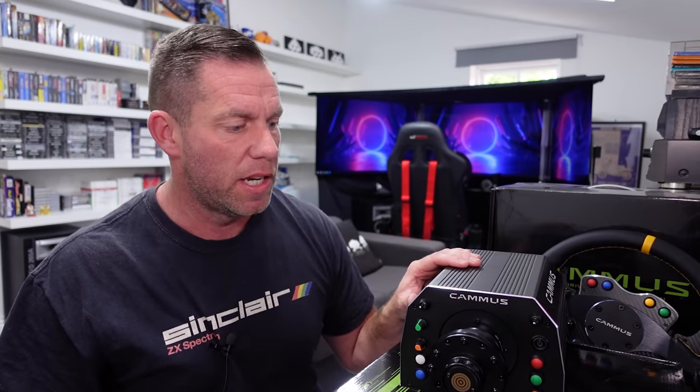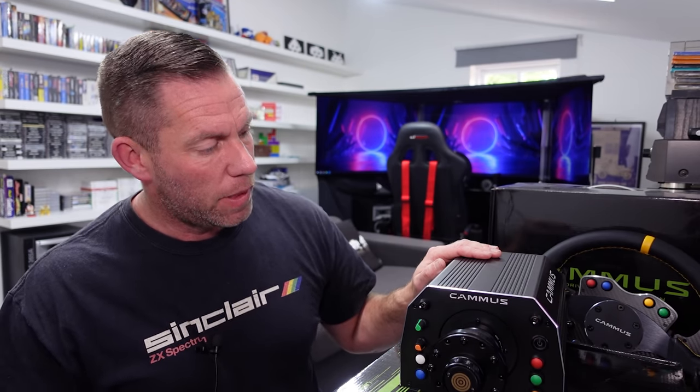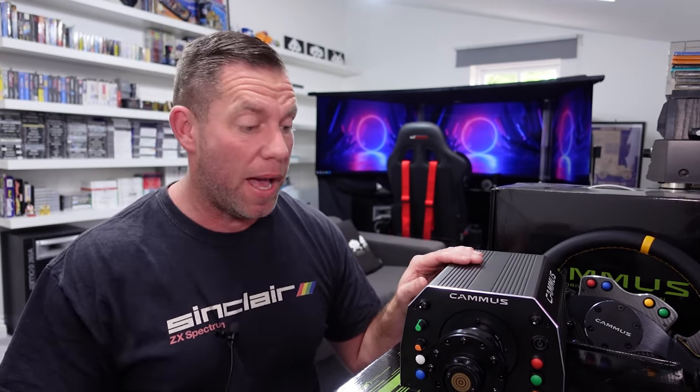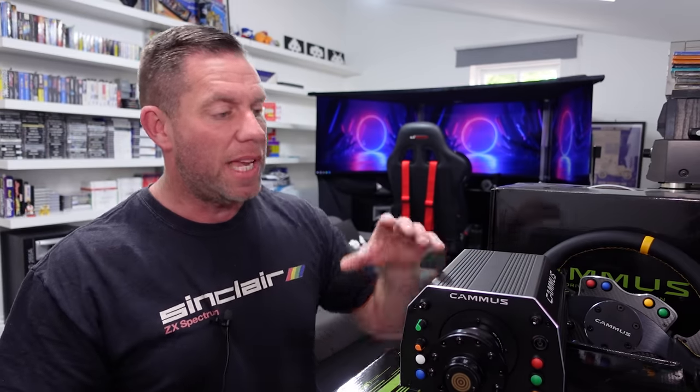It's nowhere near as refined or as detailed as Fanatec stuff or some of the other high-end brands. The software is very much clunky and poorly translated Chinese — in fact some of the installation was actually in Chinese and I'm clicking boxes hoping I'm getting 'yes' rather than 'cancel' because I couldn't read what it said, very much like the Moza stuff. But to drive it's not too bad. It's super smooth — weirdly, this has got to be one of the smoothest direct drive wheelbases I've felt.